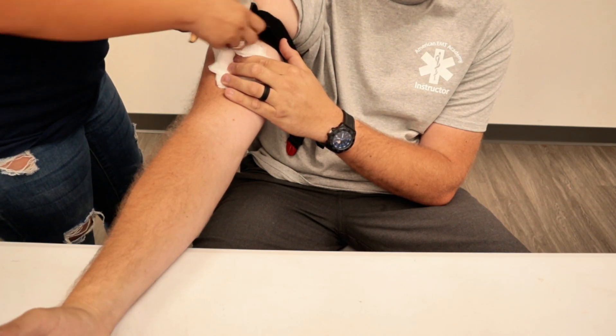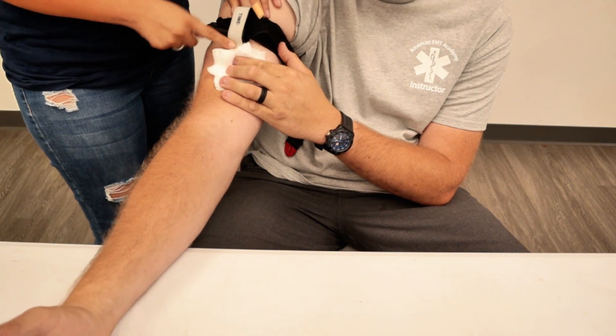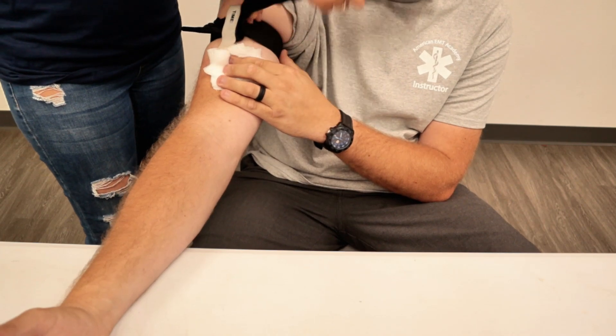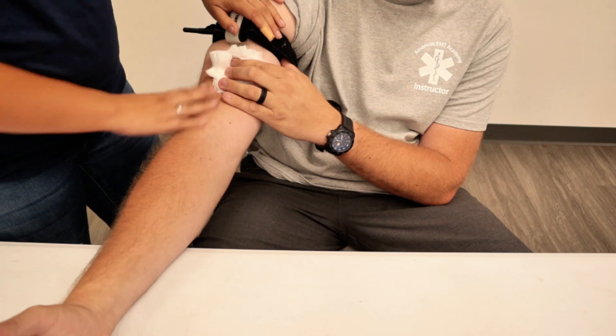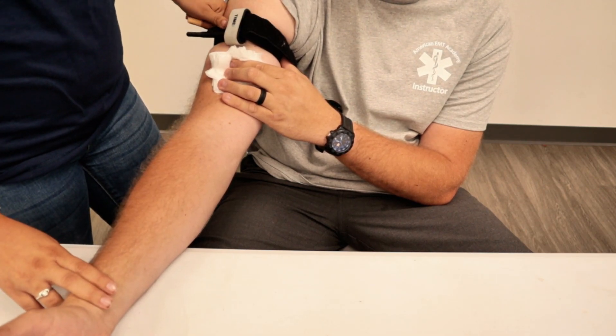We're going to seal it and write the time, then we can go over it. Once blood flow has ceased and you no longer feel a pulse distally, that's how you know the tourniquet is doing its job.